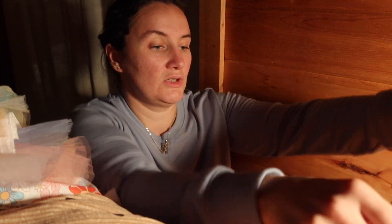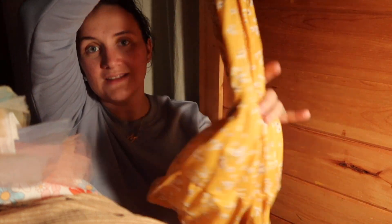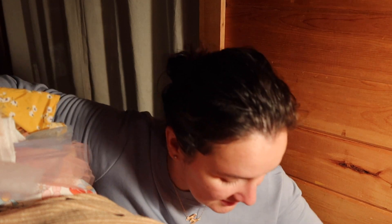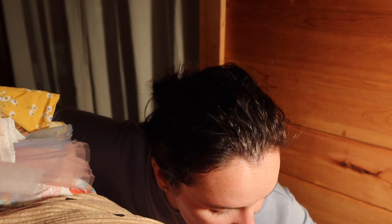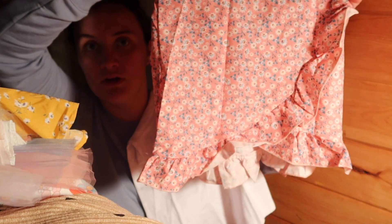The next one — this is so cute. This is a really pretty yellow dress. I love that. She's going to love that. She loves flower dresses. What is this? Oh, this is another little t-shirt and matching skirt with a little ruffle. Super cute.